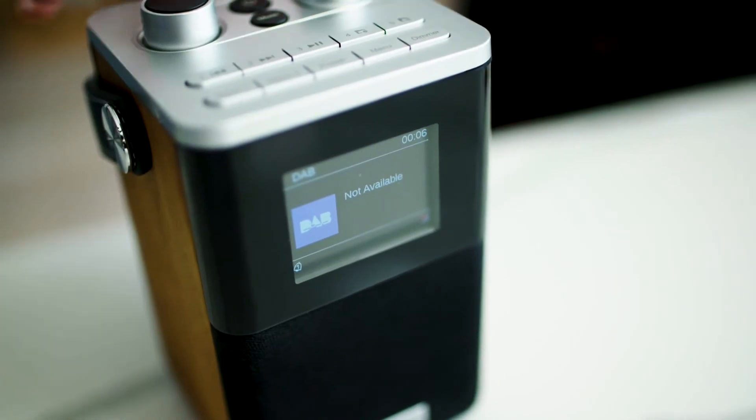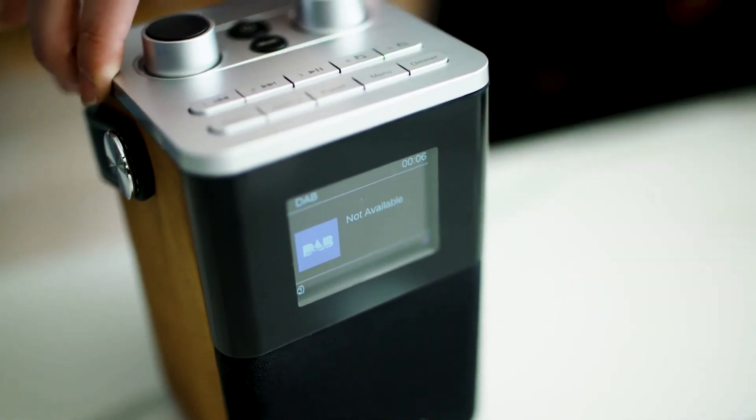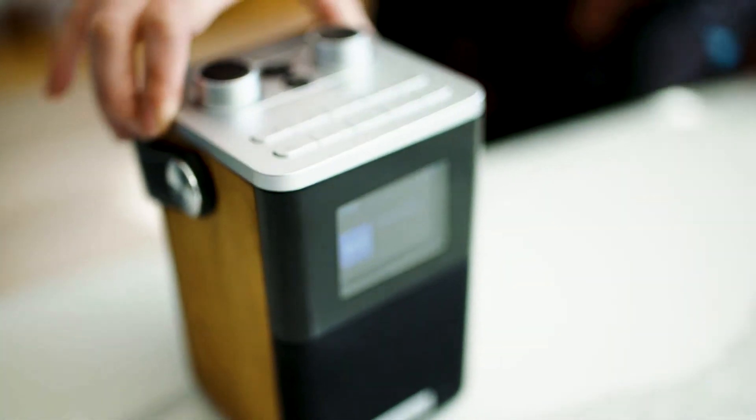The BlueToon T2 is also a great bedside radio as it has alarms that you can set to your preferences. You can have a weekday or weekend alarm whichever you prefer, and you can wake up to FM, DAB or buzzer.